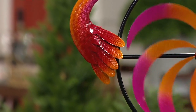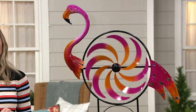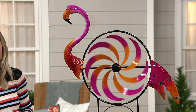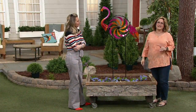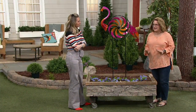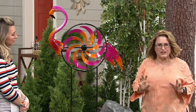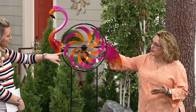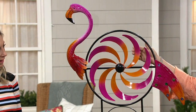We might be down to just the flamingo — did we sell out of the peacock and rooster? I think we did! They didn't last very long. Everybody loves Plow and Hearth spinners, and what I love is that they're always coming up with new designs and great quality. Because of their engineering, not only is it cute, but it's engineered to spin beautifully — they created the middle spinner portion to work like a fan, which forms the body of it.